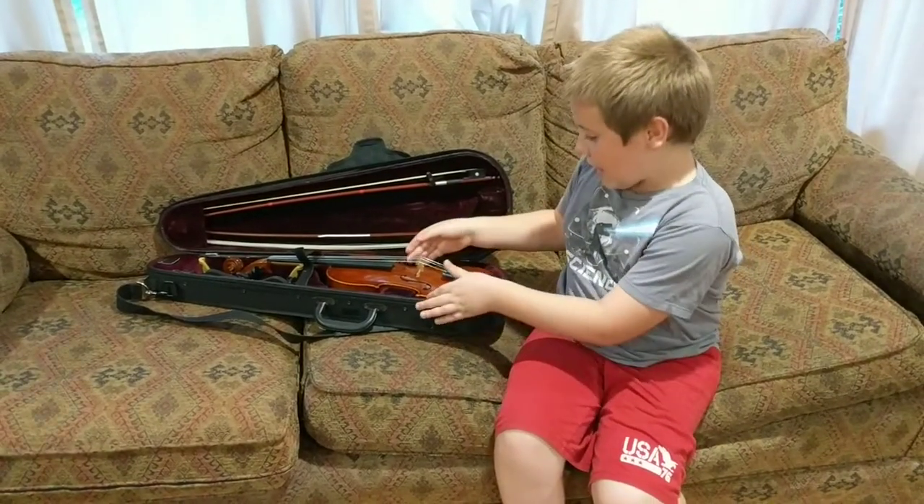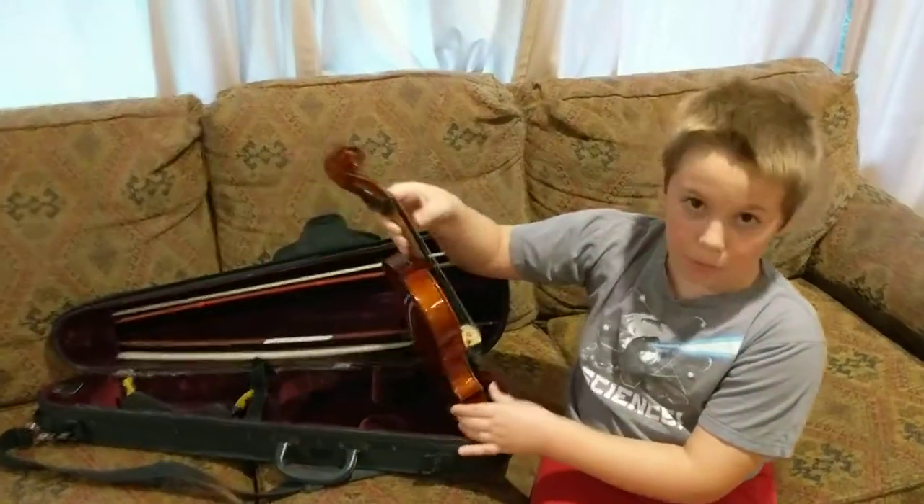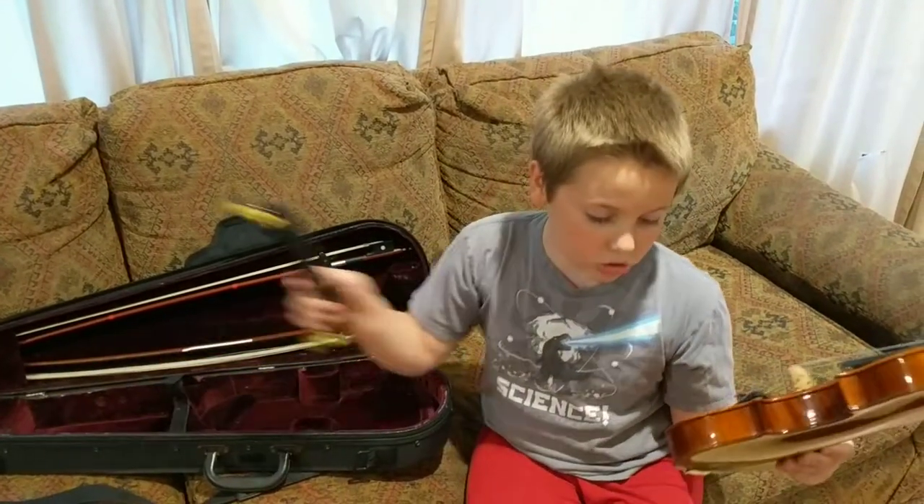First, to take it out of the case, you simply remove it from the case and take out the shoulder rest.